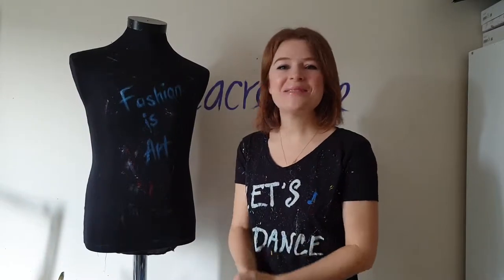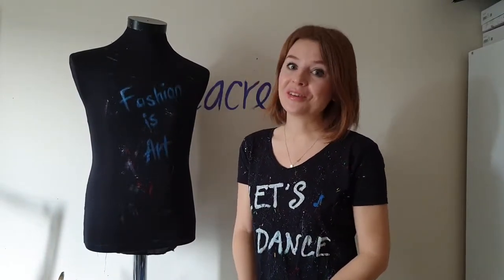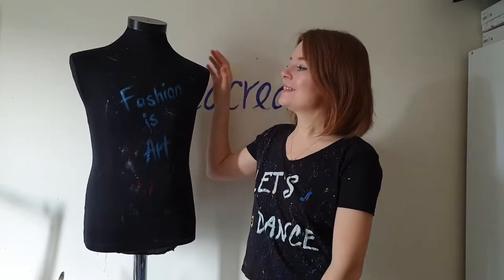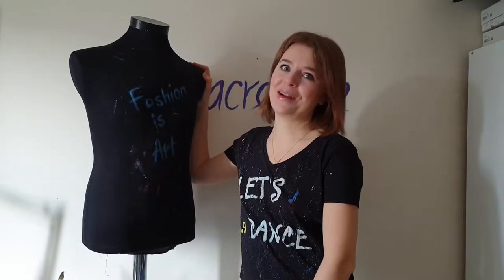Hey guys! Welcome back to my channel! If you are new here, my name is Dahlia. I'm an artist and I paint on clothes, and this is my mannequin and his name is Brad.